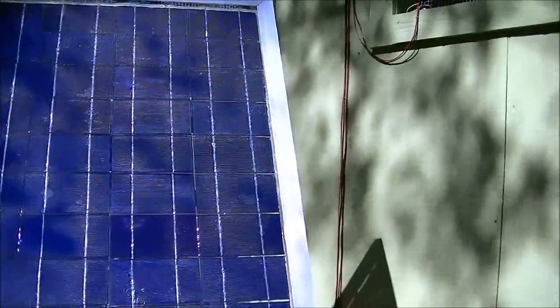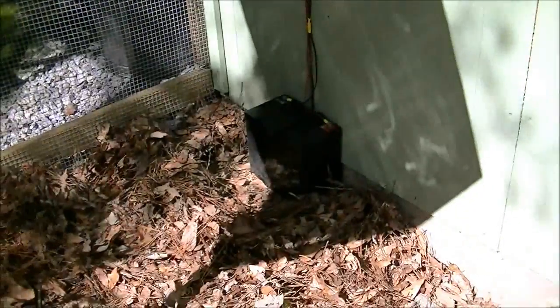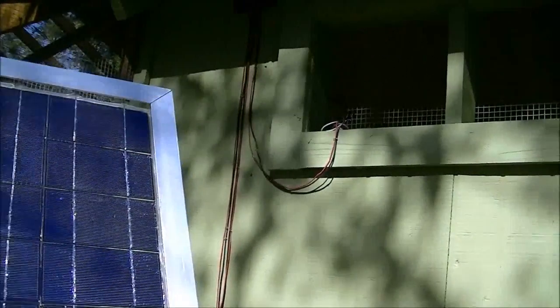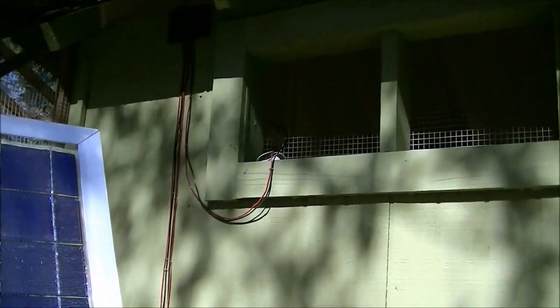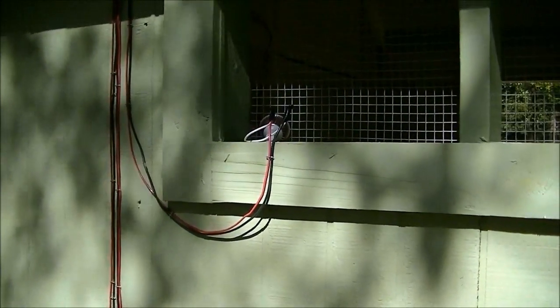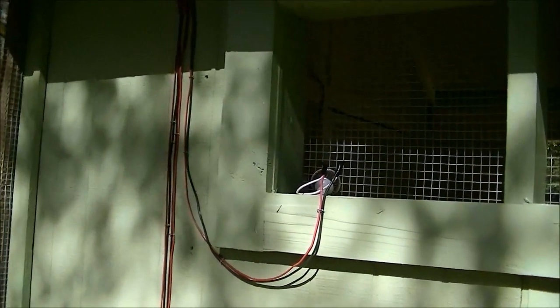You can see the wires going up to the charge controller, down to the battery. I just used some wires I had left over. It's only three amps coming out of the panel and not even a half an amp going to the light. I just placed the light up on the shelf just sitting there so I can move it, unplug it, get a new bulb if I need, and move it out of the way when I'm hosing off the inside of the coop.